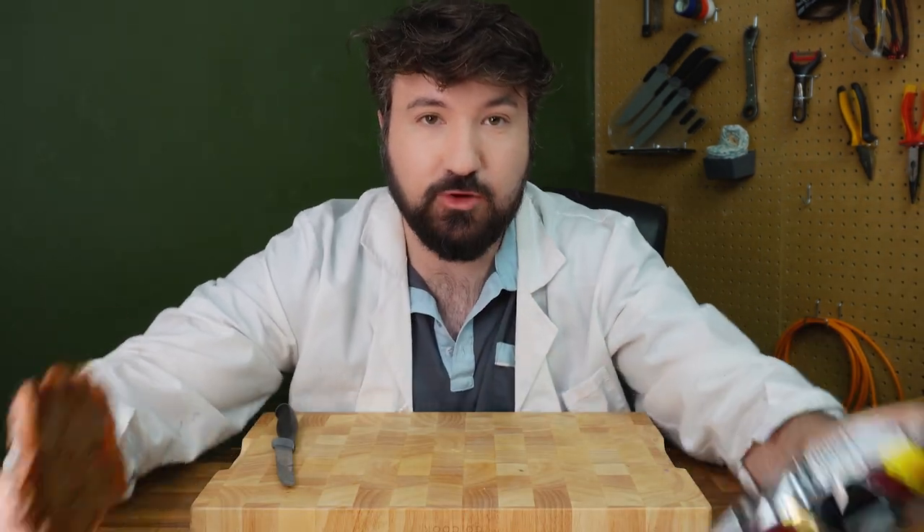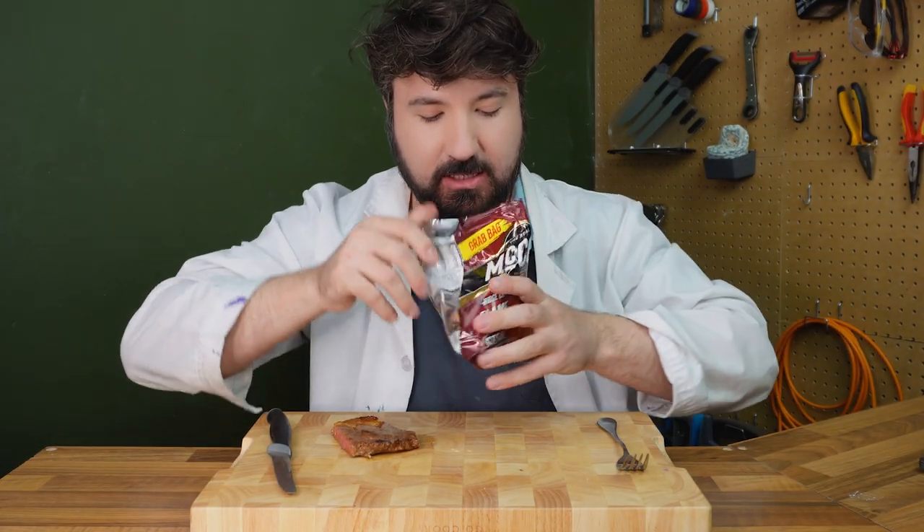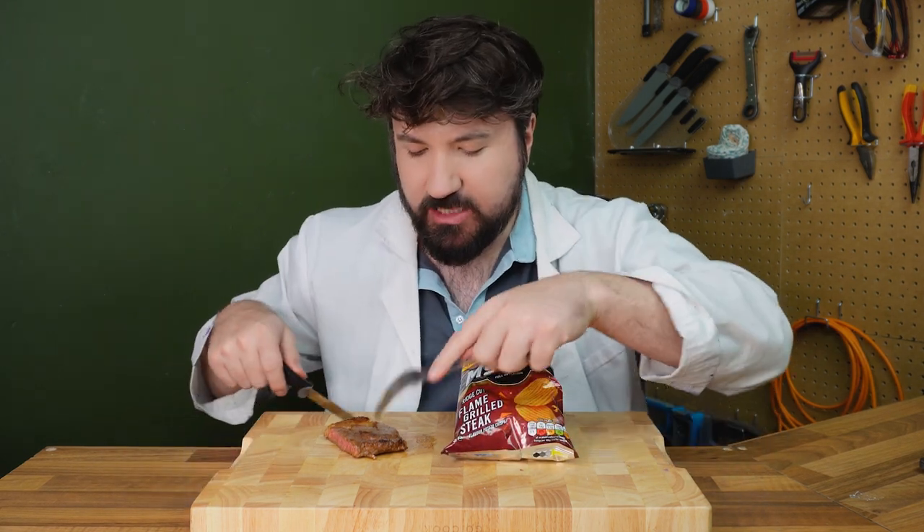For the final part of the video, we're testing real food versus the chip flavour to see which one is actually better. Starting with flame grilled steak — we've got a steak here, let's cut some off and try it first. Tastes like a slightly overcooked steak. Now let's try the flavour of the chip — flame grilled steak flavour. These are one of the OP chips in the UK. The flavour profiles sort of match up like a Venn diagram but there's not a huge amount of overlap. Out of these two, I prefer the actual steak, even though the chip flavour is nice — there's just something more real about it.